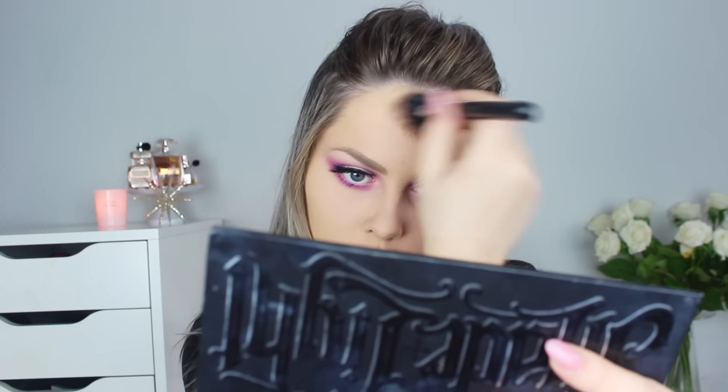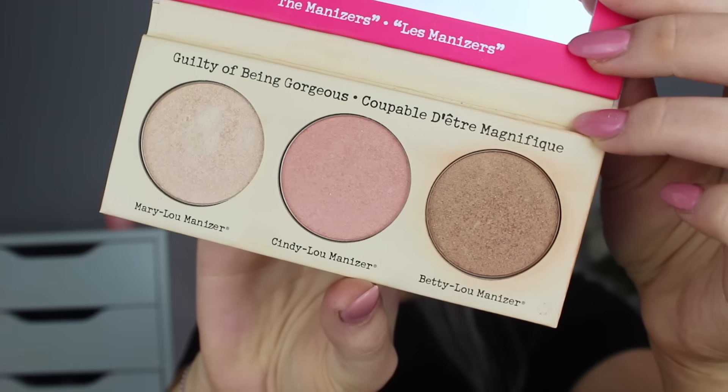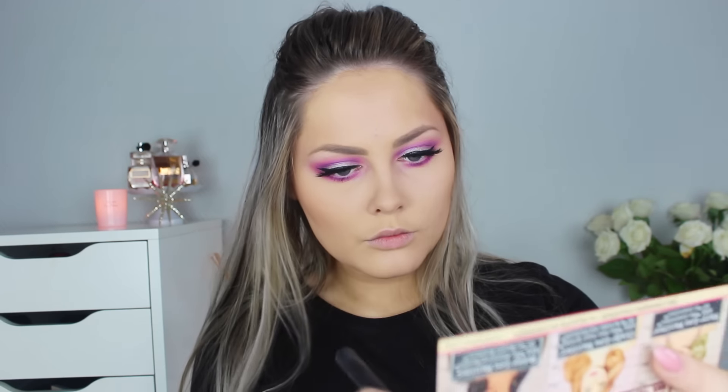Then I go in with the Kat Von D Shade and Light Contour Palette — you guys know I use the heck out of this contour kit, it's my favorite. My favorite way to contour my face is using the Shadow Play color in the middle with a duo fiber brush. It honestly makes your contour look stunning and amazing. For a more bronzy look I'm using Betty Luminizer from The Balm — I love that one. It gives my skin the most amazing summer glow and I apply it on the places of my face where I want to look more bronzy.